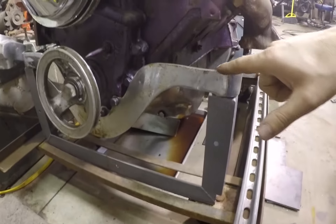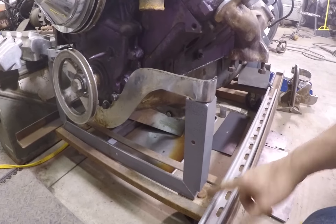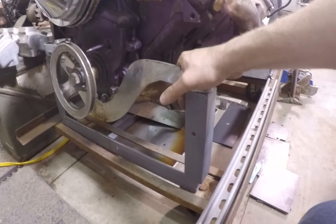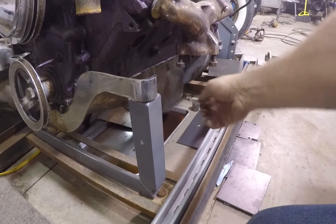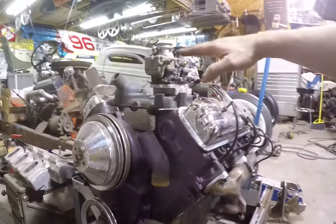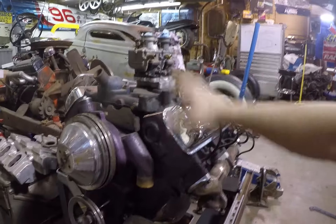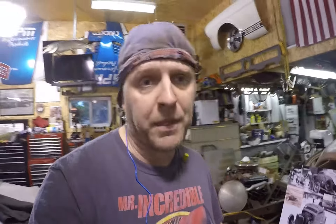Looking at the engine, it's got this really cool mount on it — maybe a Hurst mount, people have called it. This structure it's sitting on came from Schumann's, but I had to put it in my own cart. The oil pan still has a little crack and a leak I need to fix, but it's actually five inches off the floor right now on this cart, which means it's sitting at the same plane it'll sit in the car. Totally got lucky on that — same height it'll be in the frame.